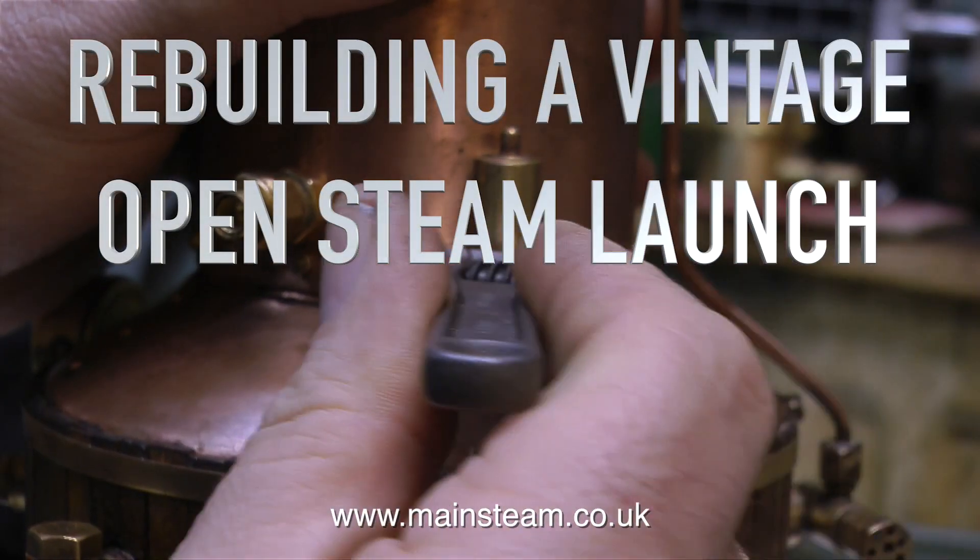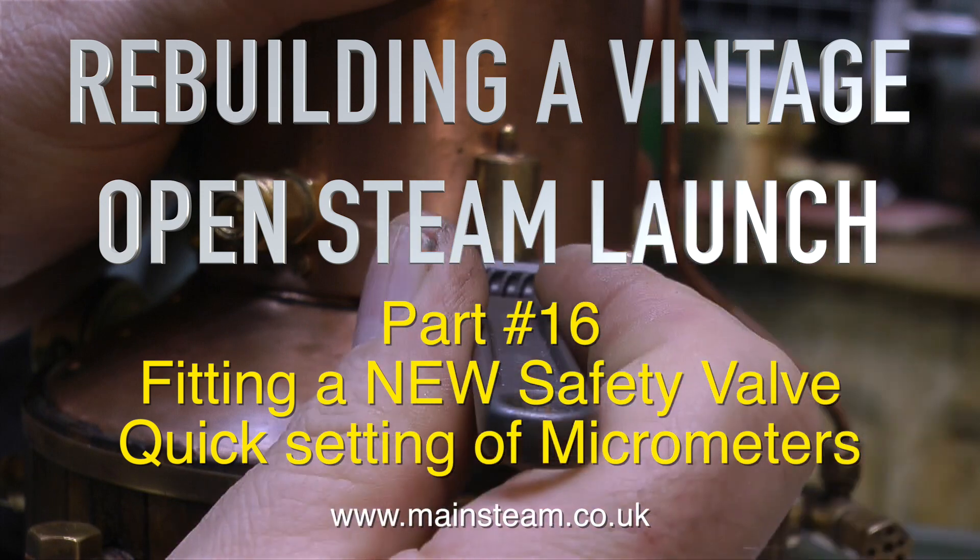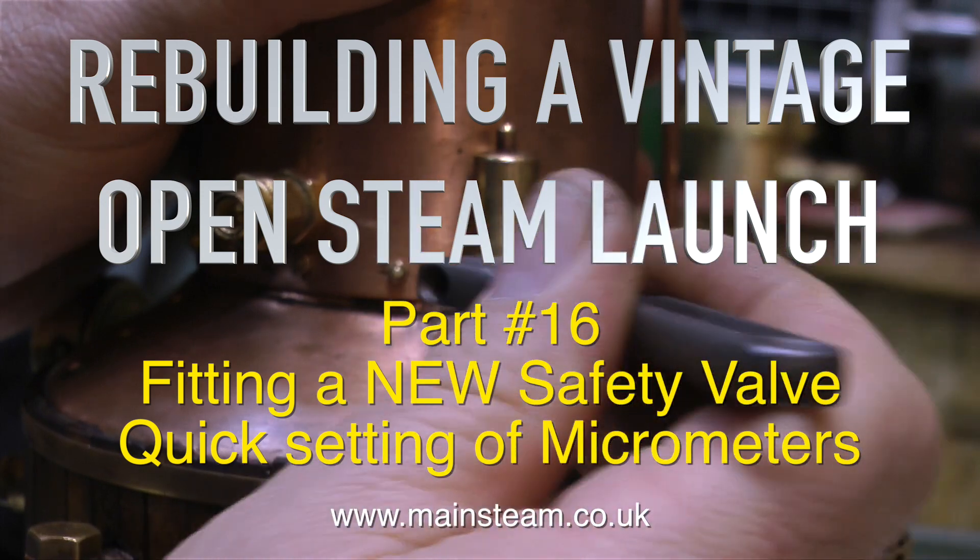Welcome to rebuilding a vintage open steam launch. This is part 16 and it's about fitting a new safety valve and quick setting of micrometers.